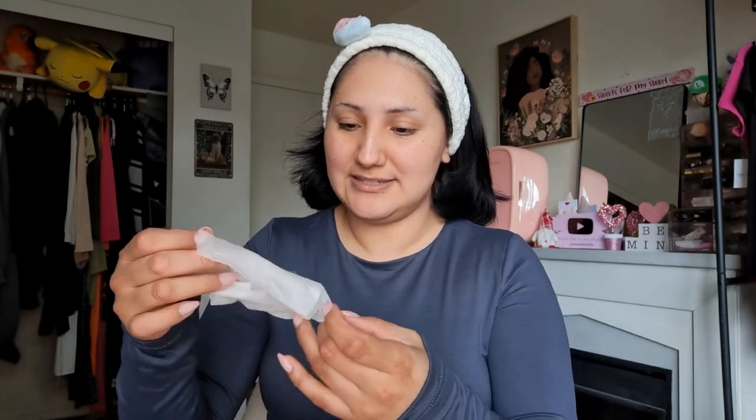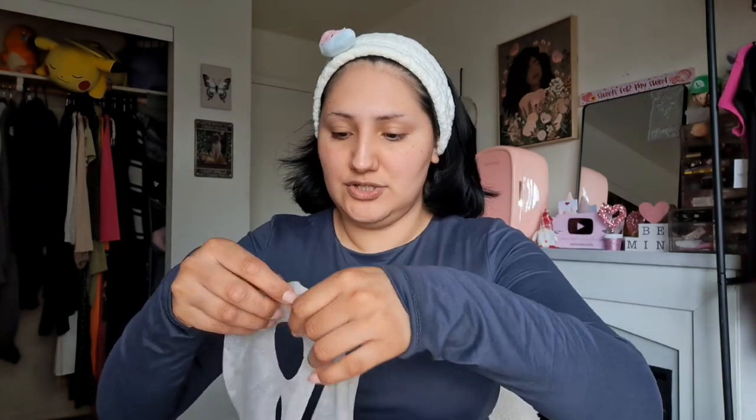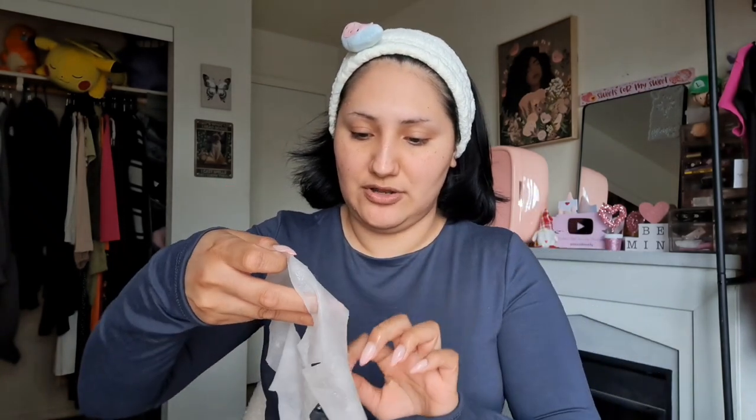Also, my headband today is from my co-worker — she gave it to me for Christmas — so that's why I'm wearing it. I do apologize for any noise you hear in the background; there's a lot going on in my community — kids running around, landscapers outside, two different companies, people screaming. But let's go ahead and put this bubble mask on.